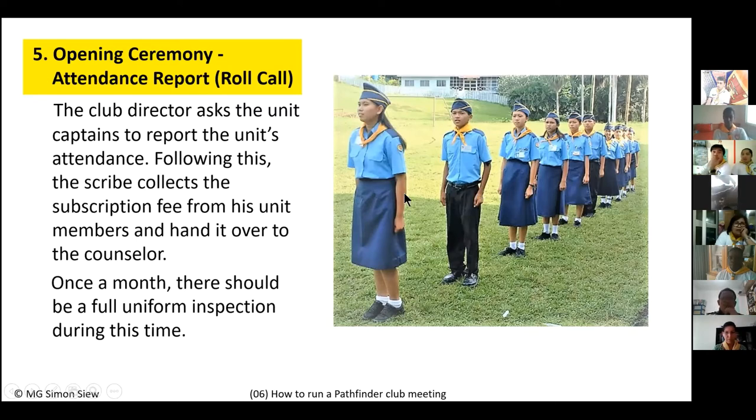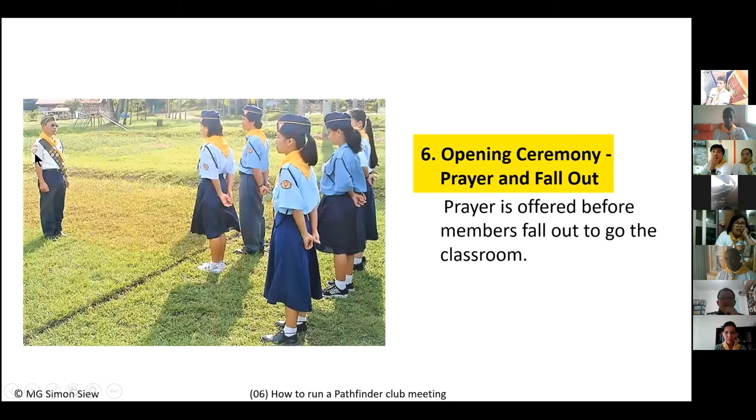Number six under the opening ceremony is the opening prayer. The club director asks the chaplain: 'Chaplain, will you please lead us in prayer?' The chaplain steps forward and gives the command 'Pathfinders, prayer attention.' Everyone bows their head, puts their hands in a parade-rest position, and looks down as the prayer is offered.